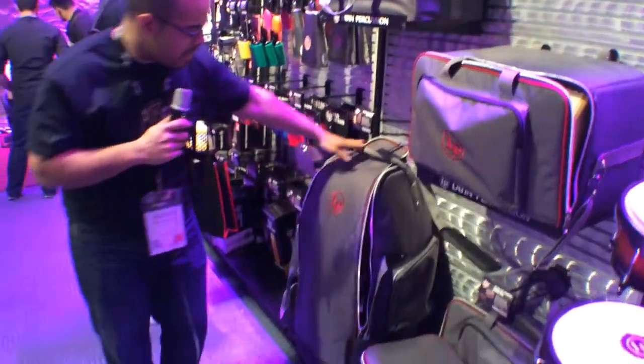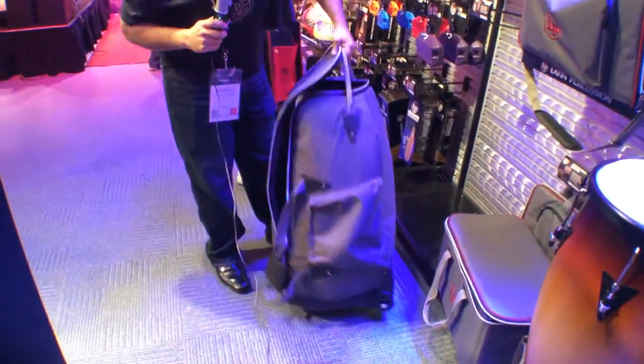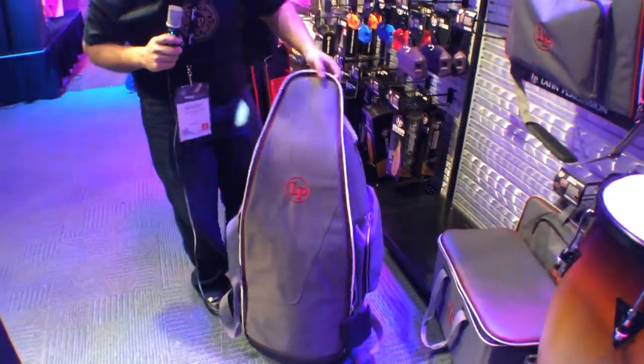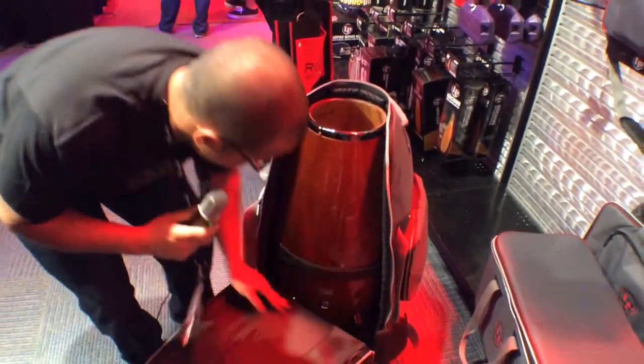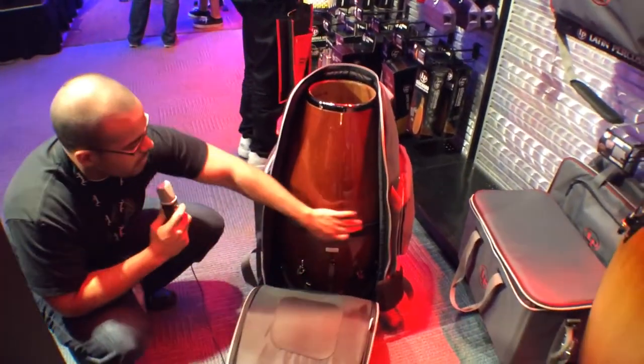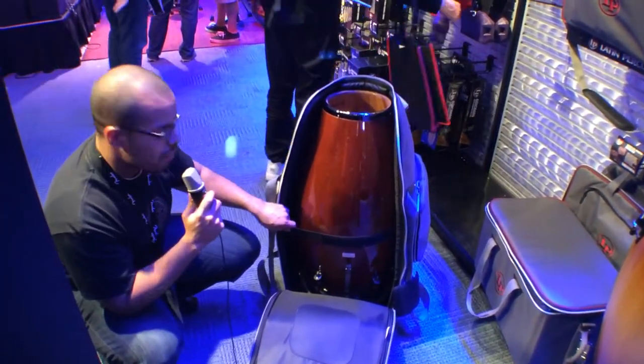Our conga bag, it's an extremely heavy duty bag. It's got wheels, you can roll it around, side pockets, super wide mouth opening so you can drop a conga in easily. This will fit all of our 30 inch drums. Kinto, conga, tumba will all fit into one bay.